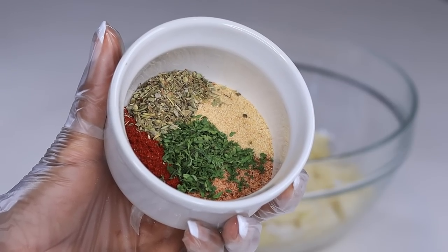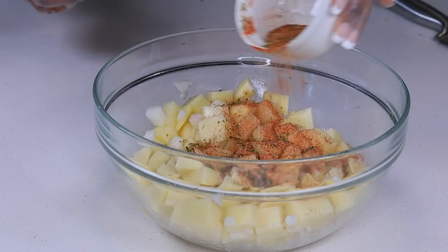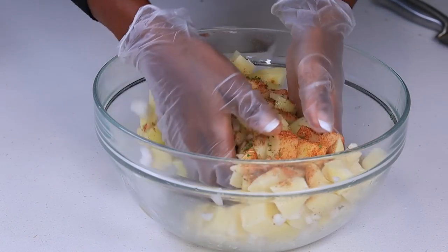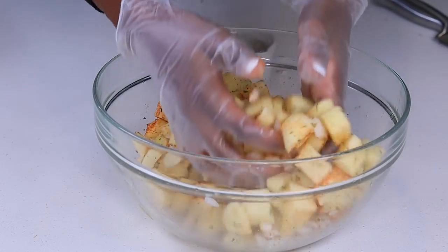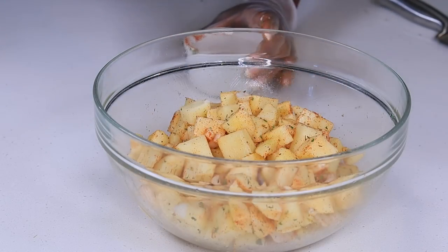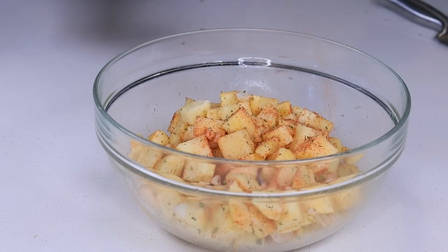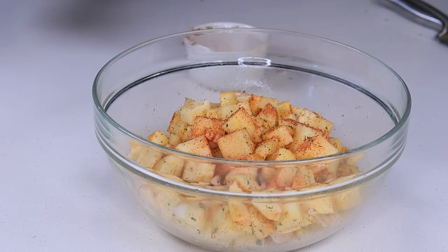These are the seasonings we're using for today's recipe — they'll be listed below. I'm using Cajun seasoning, a little bit of Creole seasoning, Italian seasoning, paprika, and dried parsley. Give that a quick and really good mix. Once the potatoes are coated with the seasoning, we are ready to cook.